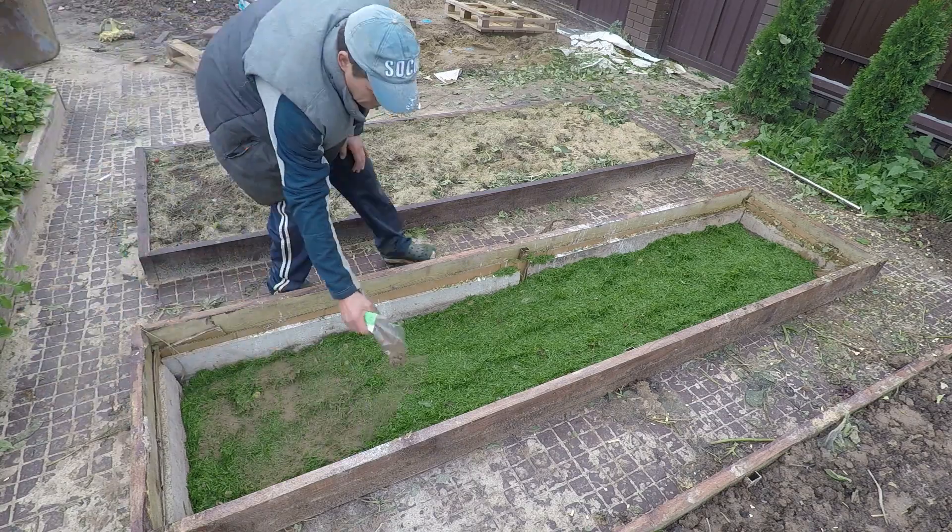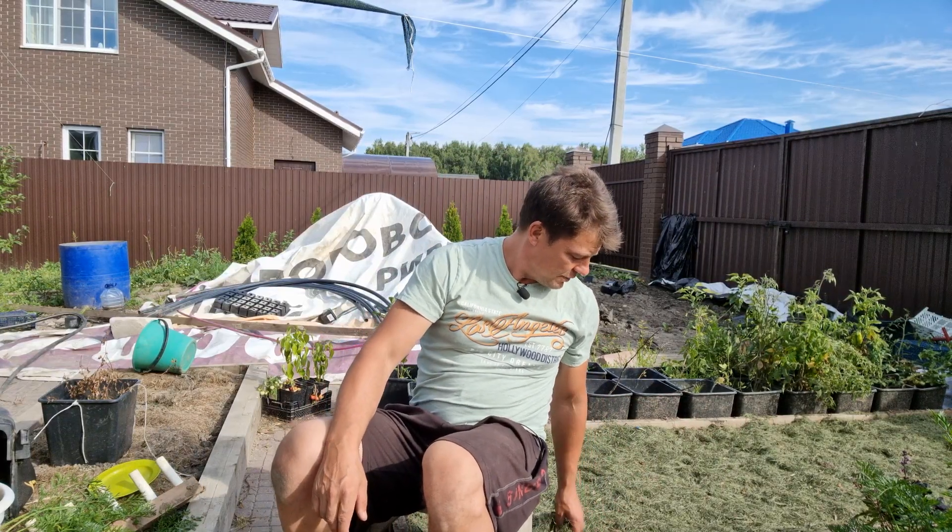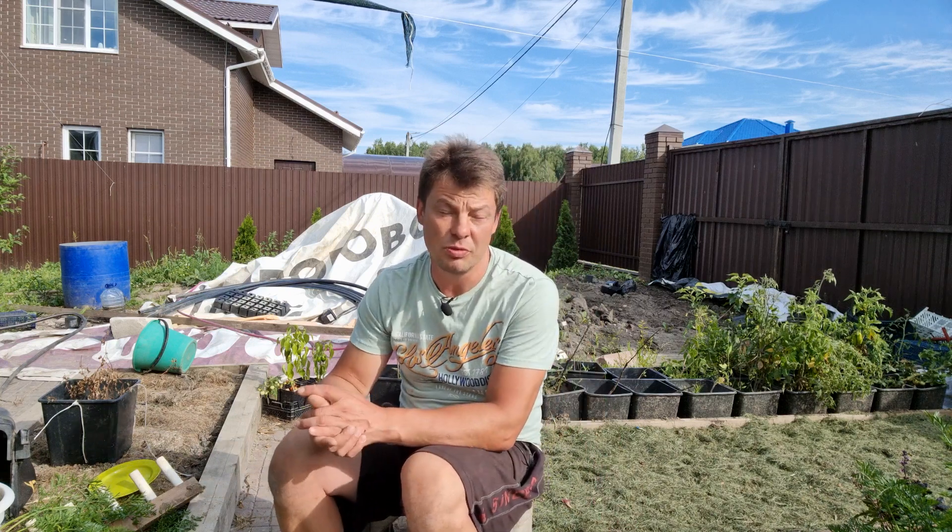Кстати, почему-то я забыл про неё при формировке вот этой гряды, в которую я посадил ещё раз морковку, добавив туда суперфосфата. Посмотрим и сравним заодно, что из них лучше себя покажет на этих же сортах моркови.